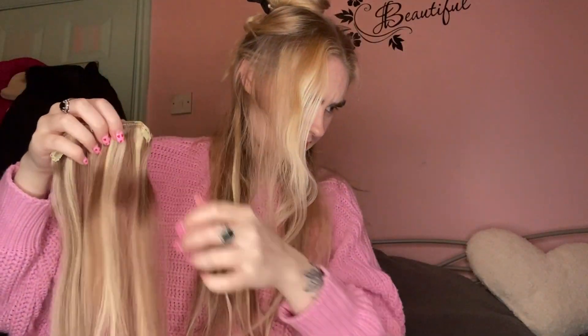Oh, there's a bit of string in it. The colour match is actually so good — I'm not sure which is my hair and which is not my hair. Right, so this is a three. I'm going to go here. Trying to do it higher each time. I have absolutely no idea what I'm doing.